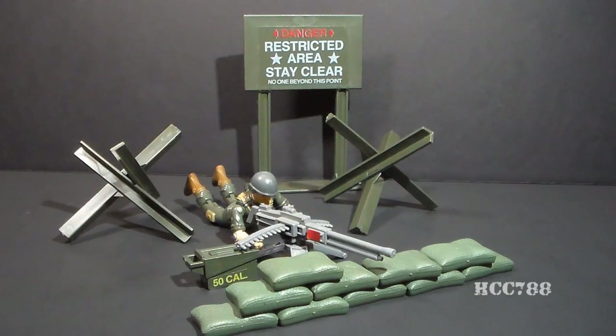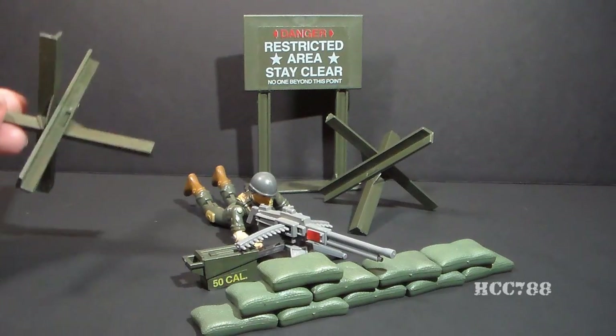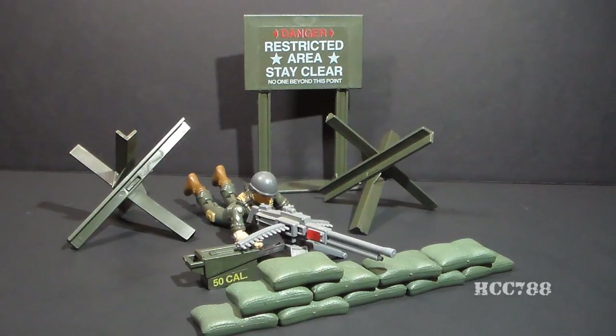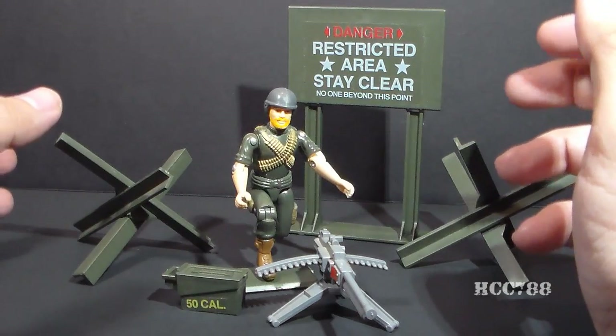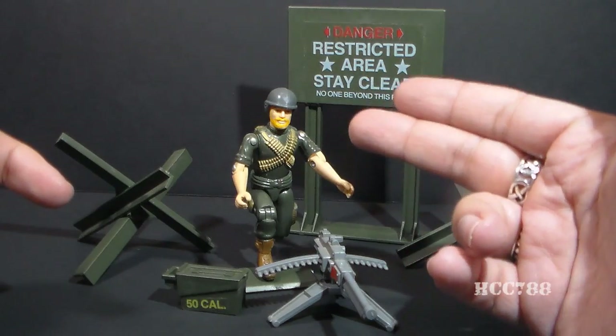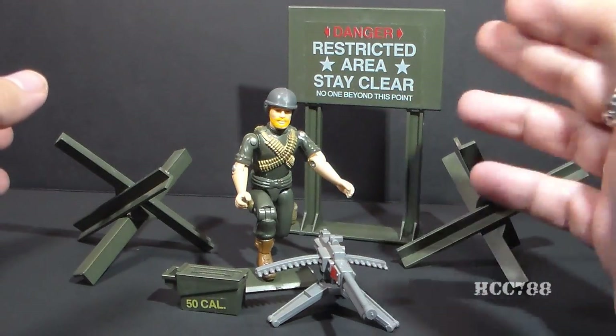Here's where mixing and matching these sets works really well, because I think the sandbags from the Mortar Defense Unit work better with the Machine Gun Defense Unit than these tank traps. I do like the tank traps, but I just don't think they go with the machine gun very well, and the sandbags do. Another alternative — you could use the wall from the Missile Defense Unit, and the gray wall matches up quite nicely with that gray machine gun. If you choose to keep this set together, the dark green of the Machine Gun Defense Unit works very nicely with the dark green of Rock and Roll's uniform, and the box art for this set does feature Rock and Roll.